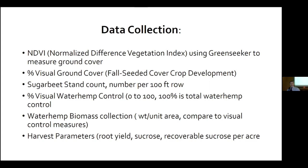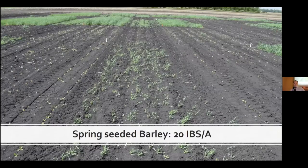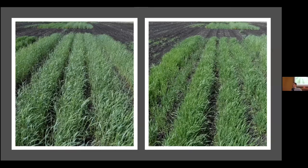Here's an example of an untreated check — we had difficulties developing a stand due to little rainfall after planting. Here's an example of our spring seeded barley at a low rate and then at the heavy rate: 80 pounds of cereal rye on the left and 80 pounds of winter wheat on the right. There are not many sugar beets within the heavy rate, due to extremely dry conditions at the end of May through June — ultimately the cover crops outcompeted our sugar beets.